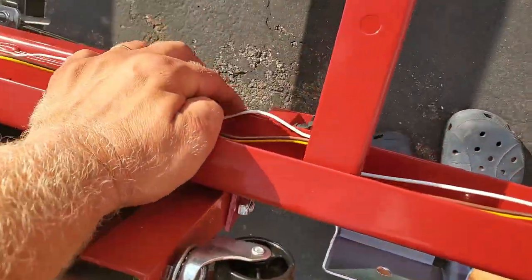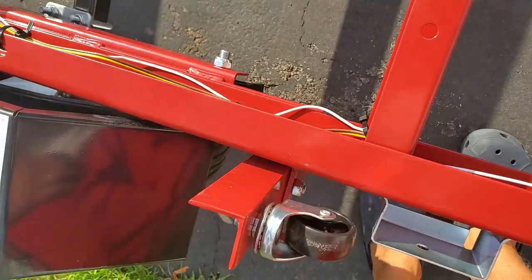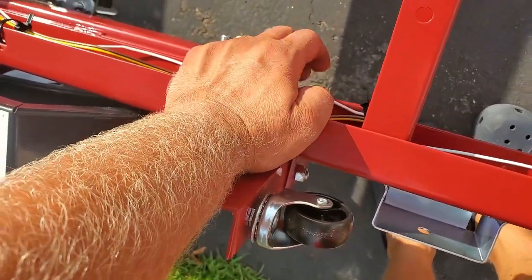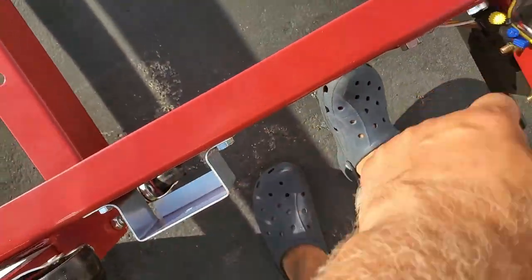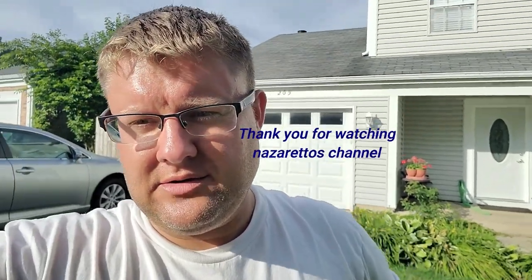If you follow this video step by step you will be able to do the same exact job. I think it's always better to have a proper grounding cable — like what I did here — because I had a bad connection to ground, so I decided to run a wire. Have a good day, enjoy this channel, there are more cool videos coming, and I hope to see you soon!